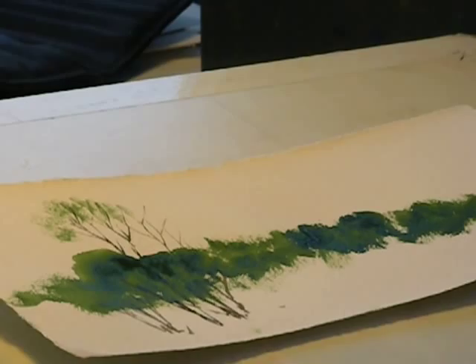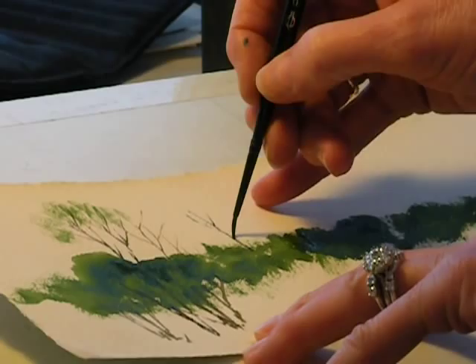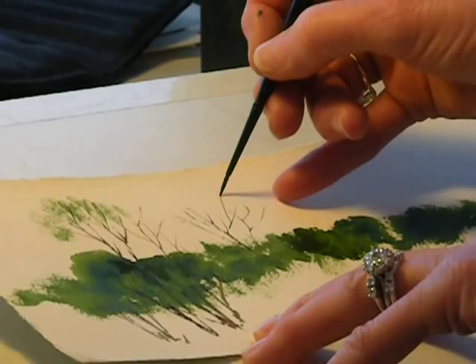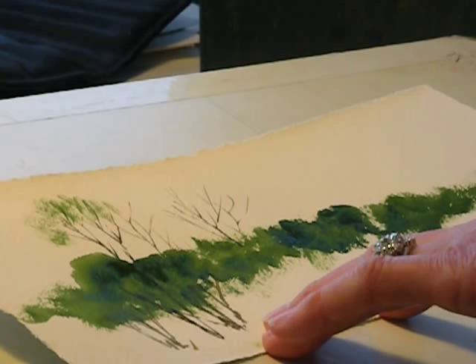Now we have a landscape — this is just sort of a part of what would be a landscape — and we want the tops of some trees above these shrubs here. You can take a small brush and make a few strokes, but you don't want to detail every leaf in the tree. So you add a few strokes, but you want that tree to have some blossoms or something at the top.